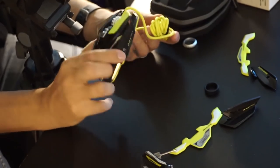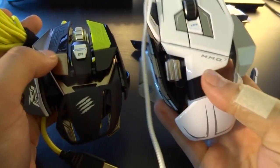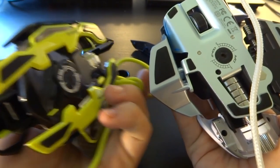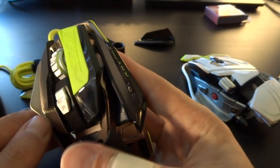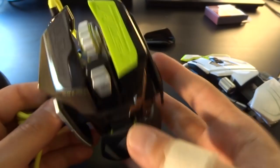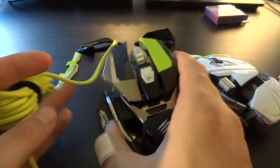And that is the unboxing of the Mad Catz R.A.T. Pro X. Here's a size comparison with the older R.A.T. MMO 7 — the MMO 7 is definitely a big chunk bigger. So if you have really big hands, you can still adjust it, but the MMO 7 is definitely bigger and it has weights you can add, which you cannot do with this Pro X. It feels very good though, and I really like the matte texture. Why does it have to be black glossy where I put my fingers? That gets all grimy and dirty. Other mice do that too, like the Proteus Core. With white gloss you don't see your fingers, but on black you kind of do. Other than that it feels really good.